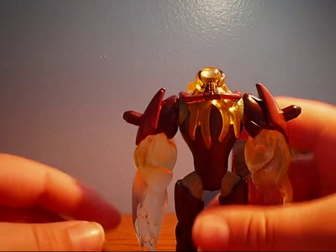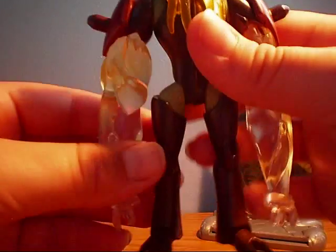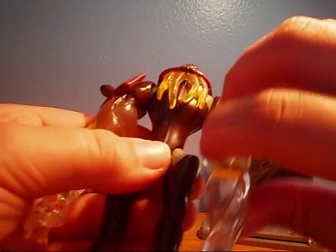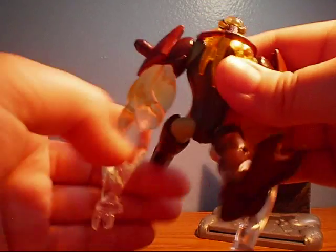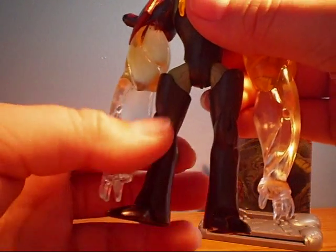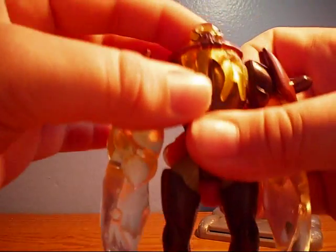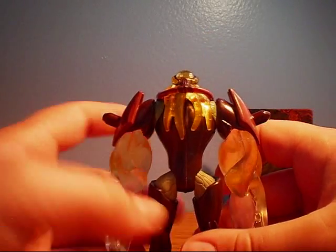Here's the Bill Gass figure. Not that much articulation, but it's a nice bulky figure — just smooth. His arms go 360 degrees. His legs go forward and back, but there's no knee joints or elbow joints. And his head just kind of wobbles — it doesn't turn at all. It's a really nice figure.